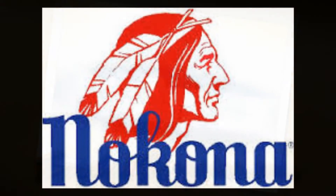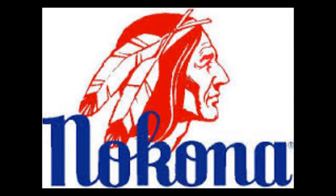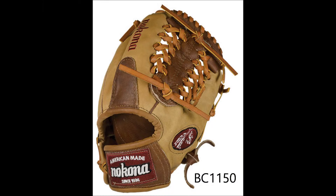Nokona is known for using unique and exotic leather combinations to make their gloves stand out. Using American Range Bison, Nokona was able to create a glove unlike any other.